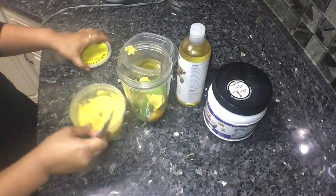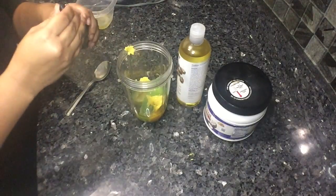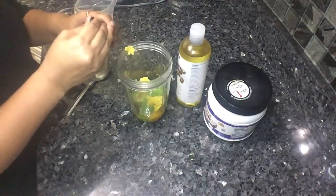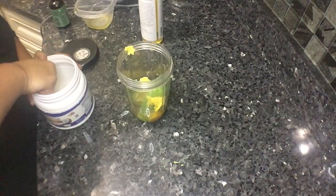As you can see, I'm adding all the ingredients into the blender. I don't really measure anything — I just eyeball it to my liking. You can do the same, or measure it to save product. I'm just a hot mess and I do what I want, basically.